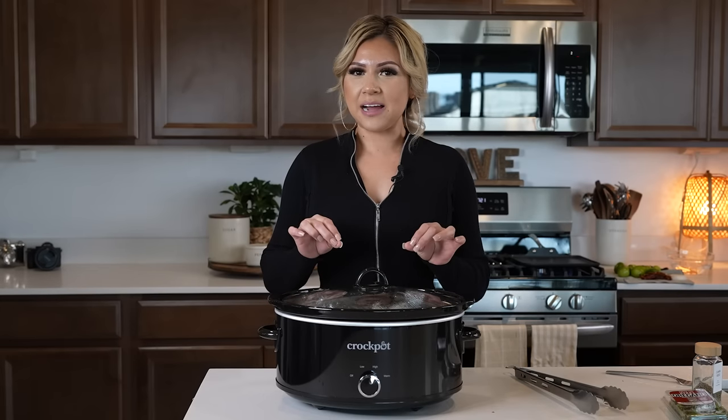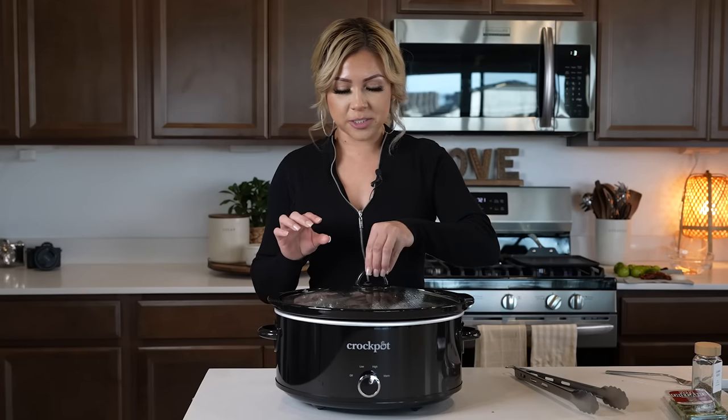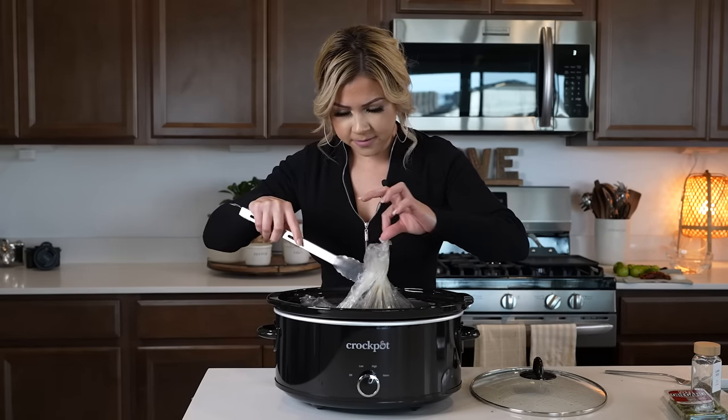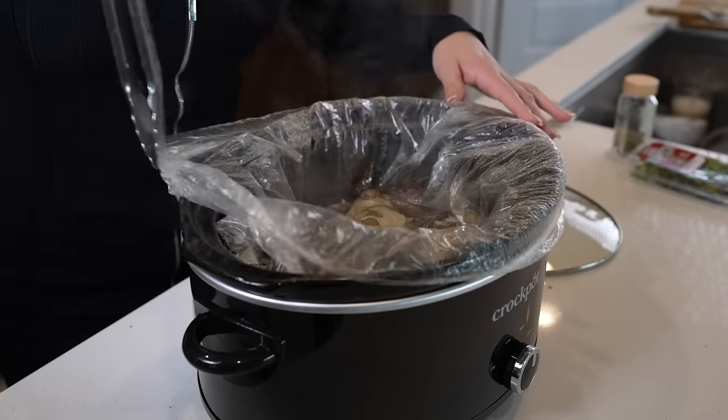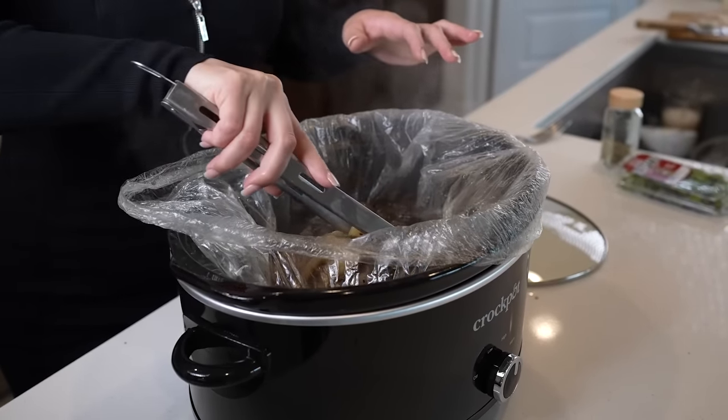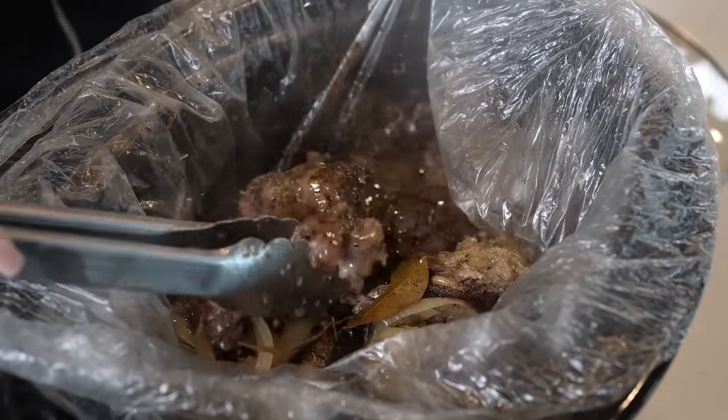It's been six hours since the meat has been cooking, so we're just going to check it and see how it's going. Be very careful — let me tell you, it smells delicious. Just check your meat — it's super tender, look at that!